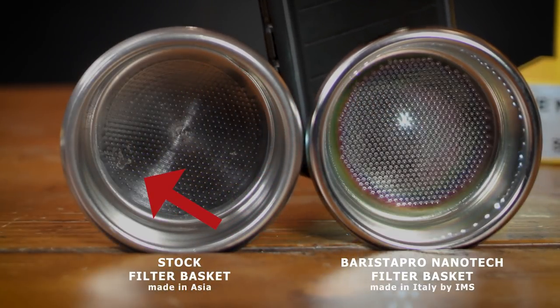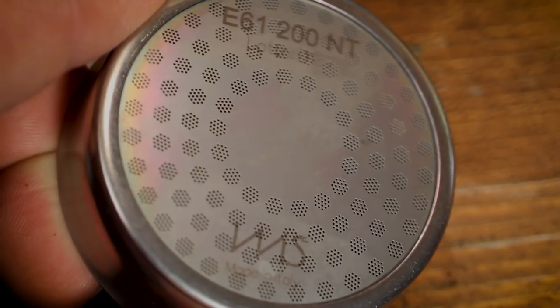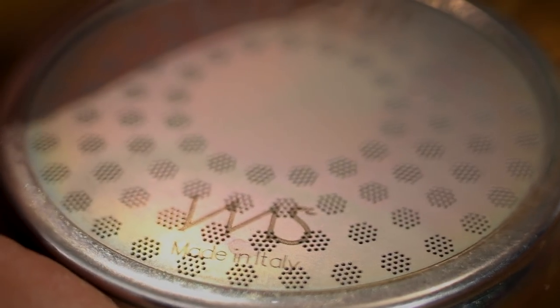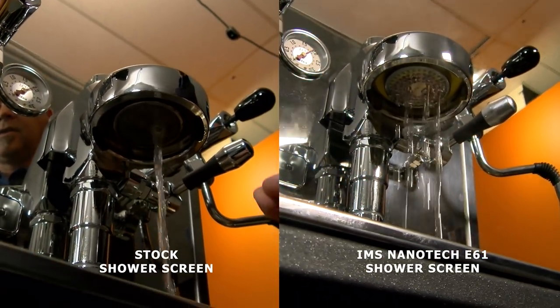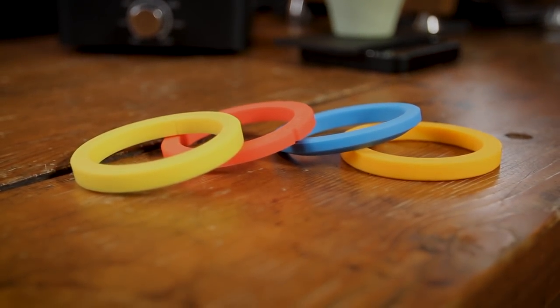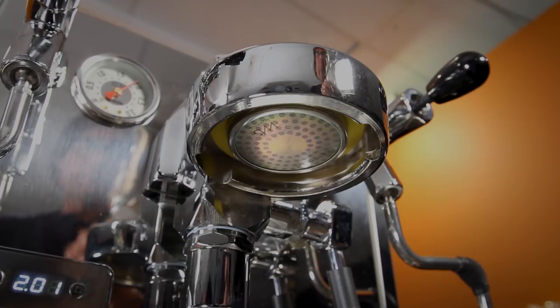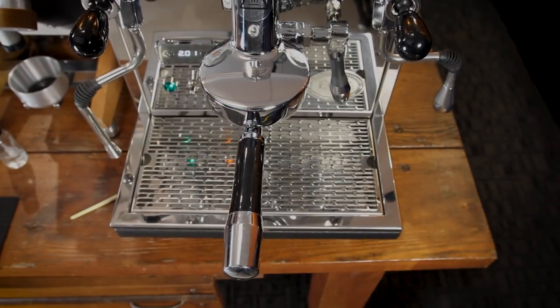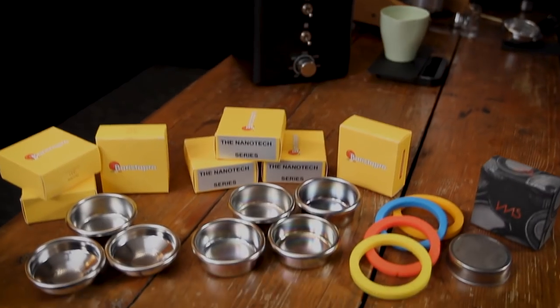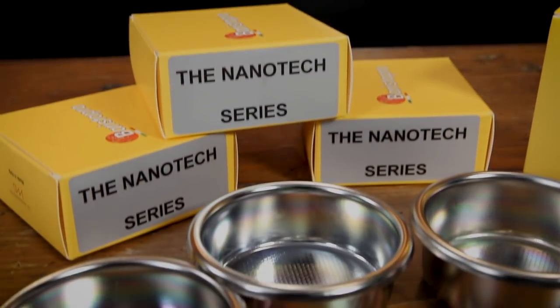Barista Pro Baskets are one easy upgrade. Second, we're going to take a look at the IMS Nanotech E61 shower screen. Like the Nanotech treated baskets, it's a lot cleaner than stock shower screens and distributes brew water evenly to the surface of the coffee. Just look at the difference between a stock screen and the IMS screen in this side-by-side. Our third upgrade are Cafe Work Group Gaskets. Three easy upgrades: baskets, gaskets, and a shower screen. Let's learn more about those baskets.